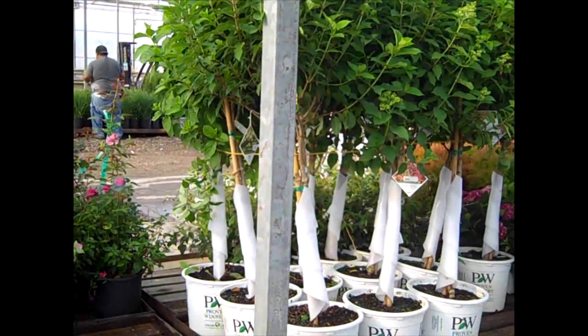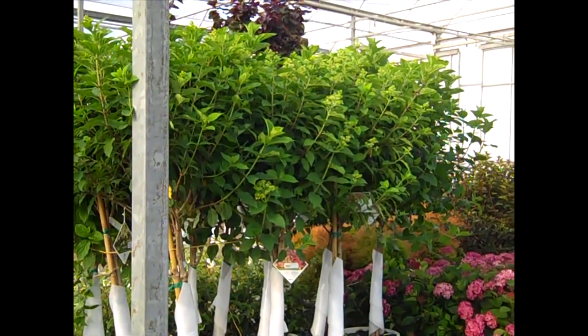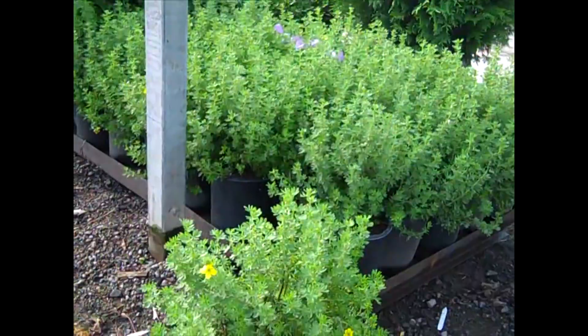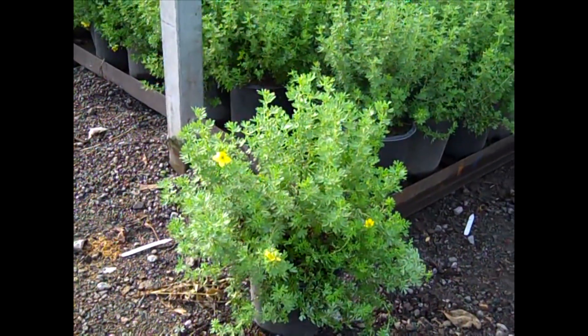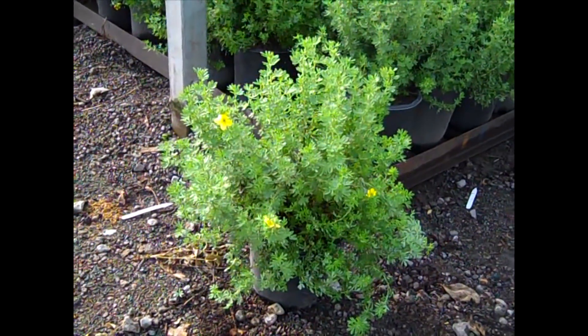These hydrangea trees are all over the place — here we're looking at our seven gallon Limelights again. You can just see those buds starting to pop — this is going to be an awesome display. Another nice summer color plant — this is Potentilla Goldfinger. These are two gallon. What a value on these.